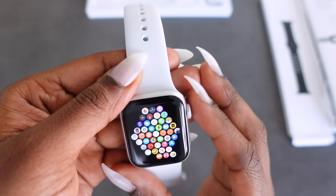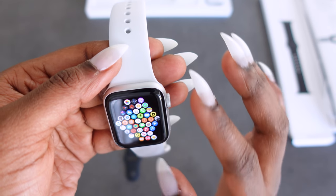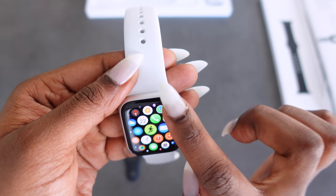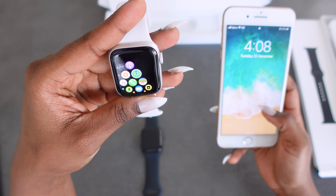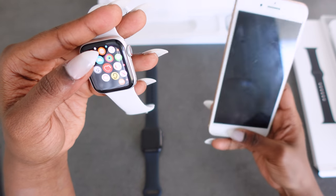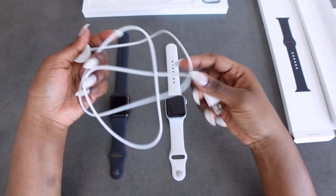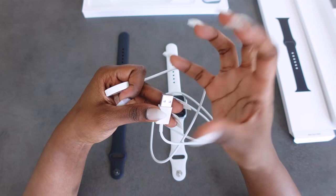I chose the white band because I just liked it. Those are the apps and you can move the screen around like this. I can add more apps on my phone to transfer to my watch through the Watch app.